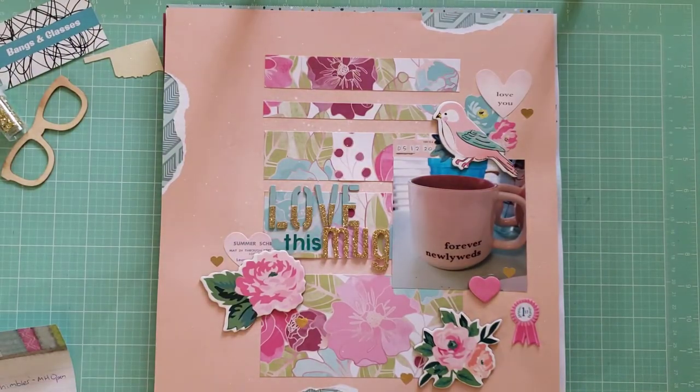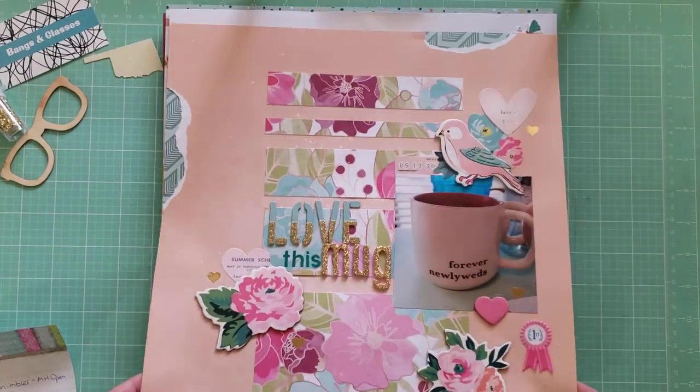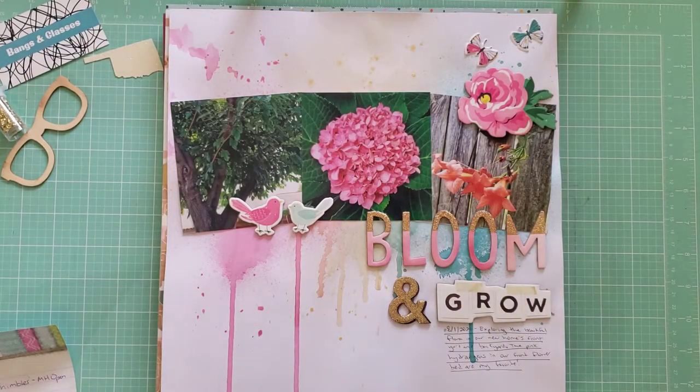Next, this is called Love This Mug. It uses papers from Dear Lizzie, and the flowers are from Maggie Holmes Chasing Dreams — I got to use some chipboard. This is just documenting my favorite mug at the time; it says 'Forever Newlyweds' and it's from Target. It's a fun random photo I wanted to document from early quarantine life, and I know this sketch was on 30 Days of Sketches as well.